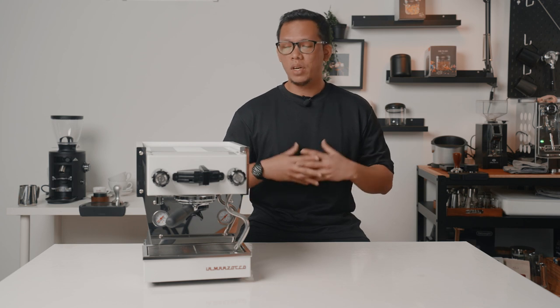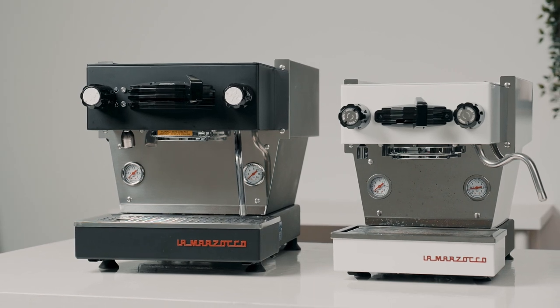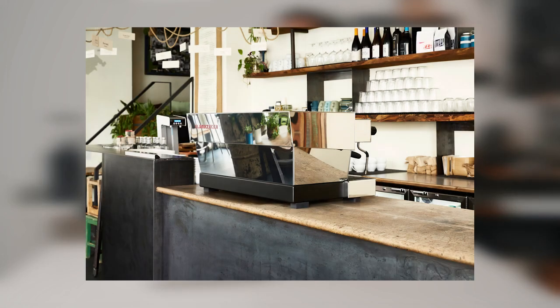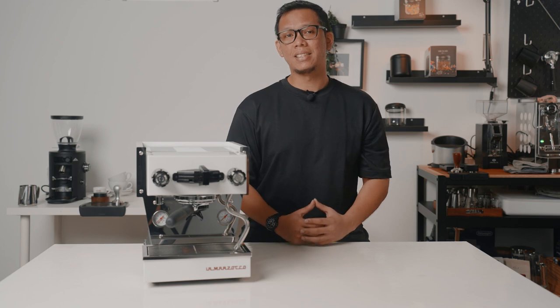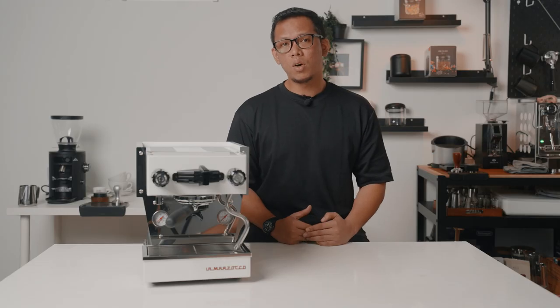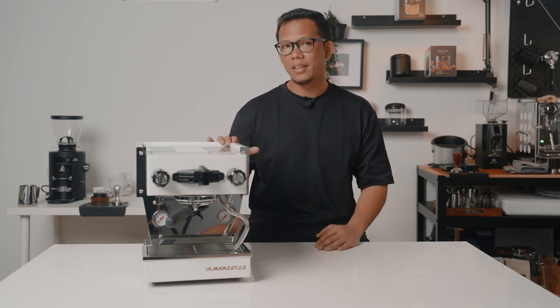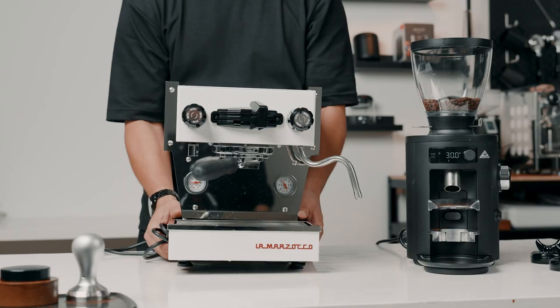The Linea Micra is the smallest espresso machine from La Marzocco yet. When compared to the popular Linea Mini, it is about 30% smaller. However, the Linea Micra was actually inspired by the Linea Classic S. As you can see from the design of the slanted side panels, the Micra looks more like a smaller version of the Linea Classic S than the Linea Mini. It measures at about 29cm in width, 39cm in depth, and 34cm in height, which is really small for what La Marzocco has packed on the inside. The Micra weighs around 19kg and it's light enough for just about anyone to carry it.